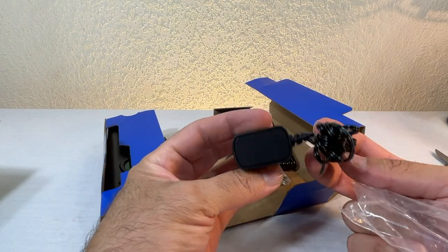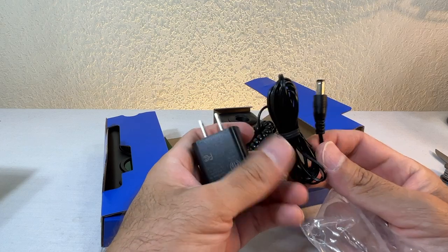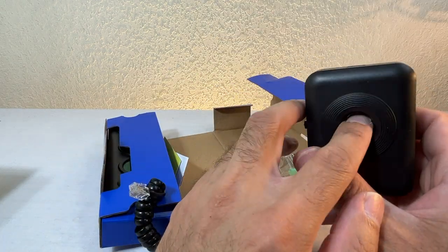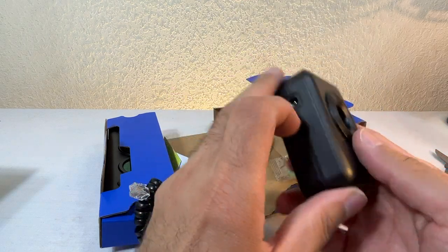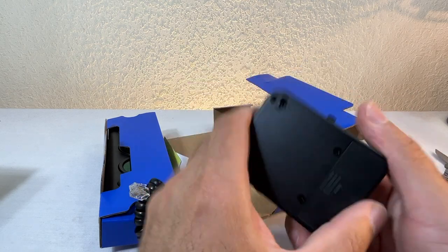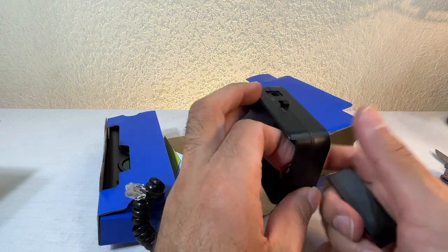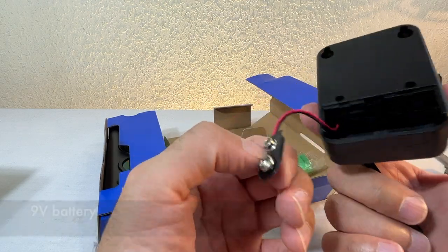So this is the charger — it's a unique charger, not a USB charger, so don't lose it. It also takes a nine volt battery.